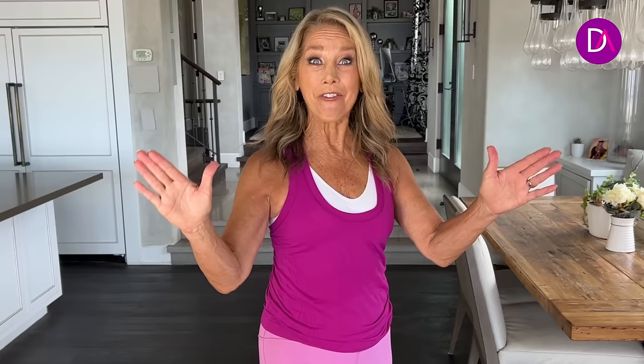If you want more full length workouts, I have a brand new app — the Denise Austin app — that has over 400 of my workouts, plus recipes, plus a great community and challenges to keep you going. We have a free trial going on right now, so download my app or scan the QR code.